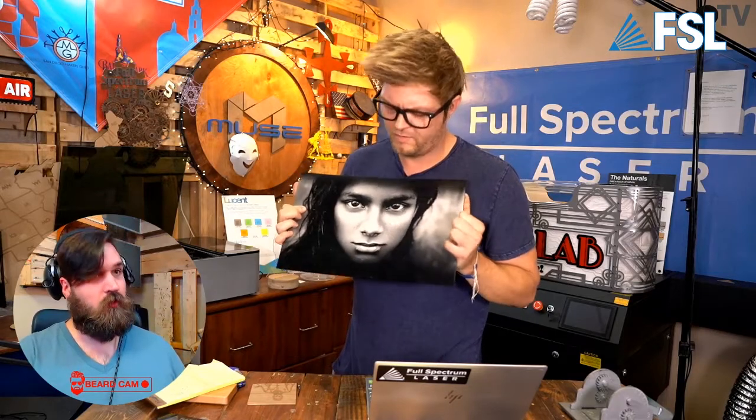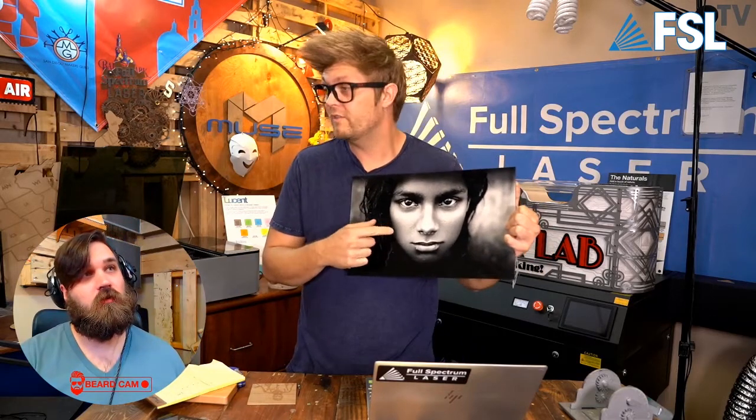Oh, did you see this, Tim? Oh, that's nice. Did you just get that printed somewhere? Printed with a laser. Wait. What? You engraved that? This is Muse — Muse fiber laser, Tim. You engraved that with a Muse fiber? A Full-Spectrum Laser Muse fiber? Yeah, and we're going to show you and talk about it right now. Full-Spectrum TV starts right now.